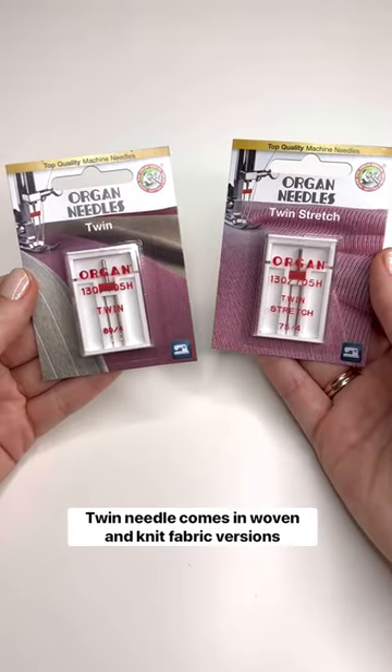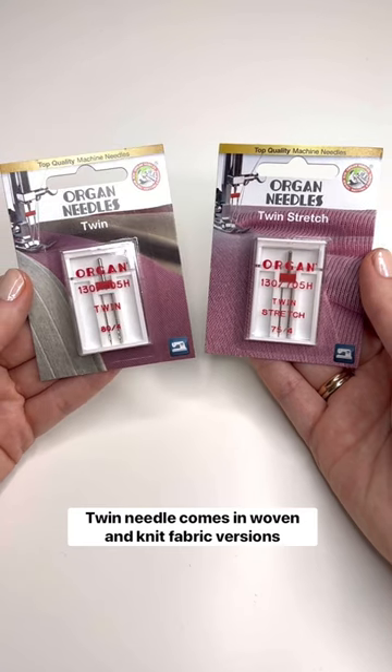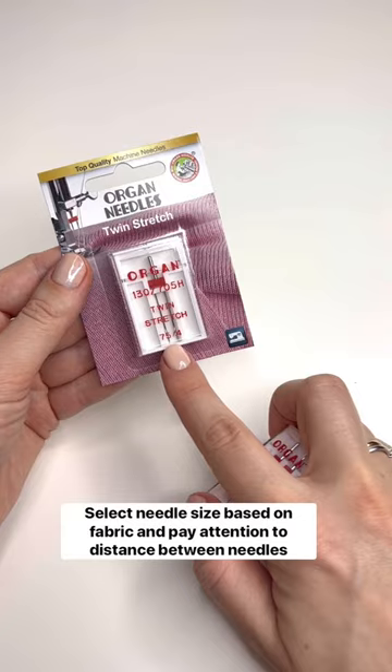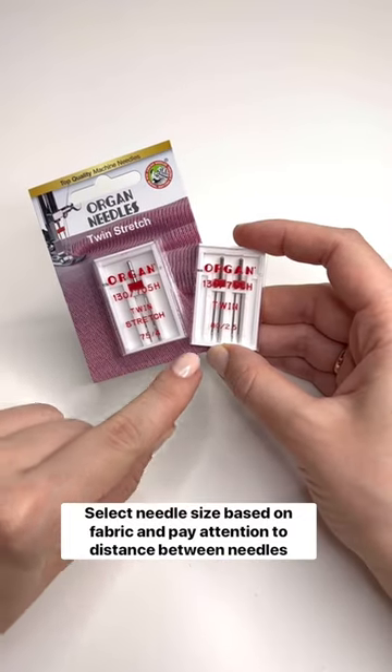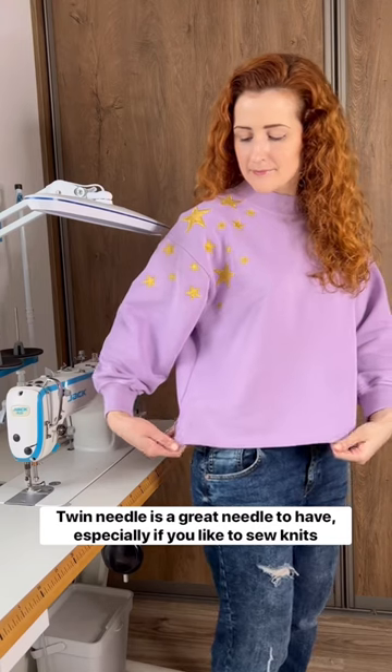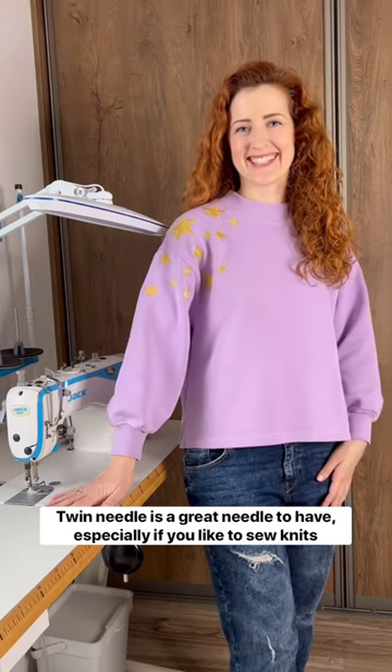Just like with a standard needle, twin needle comes in two versions — for woven fabrics and knit fabrics. Select needle size based on the fabric you're working on, and also pay attention that the twin needle comes in different widths between the needles. It's a great needle to have, especially if you like to sew knit fabrics.